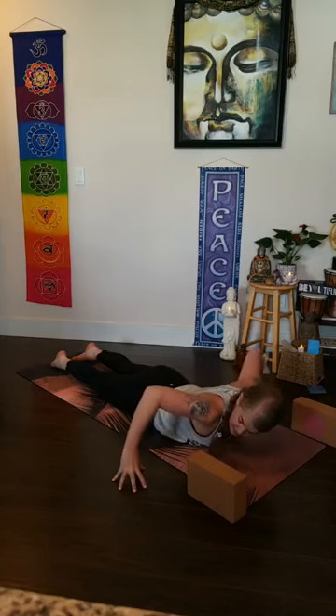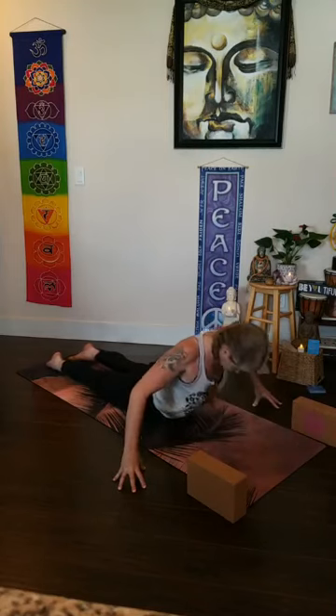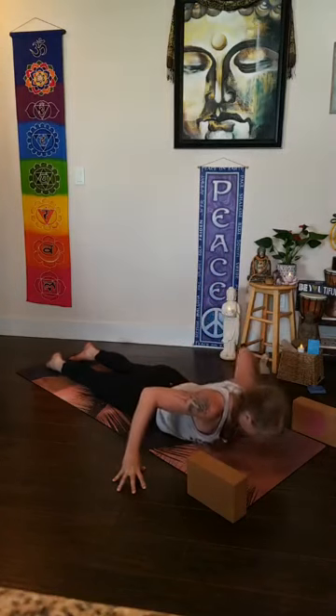In uttita chaturanga dandasana, rock your weight forward so the shoulders are right over top of your wrists. Find hasta bandha — press your finger pads into the mat, create a little doming under the knuckles, feel free to lower your knees if you need. Keep the belly drawn in. As you press down into the mat, use the power of your hands pressing down to dome the space between your shoulders. Exhale, lower all the way down to the belly, tucking your toes. Take your fingertips out wide off the mat, creating a little dome underneath the hands, and tip your elbows forward.